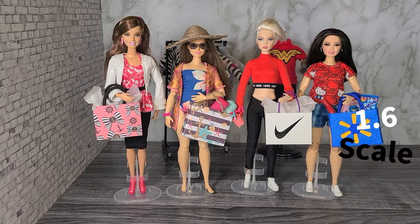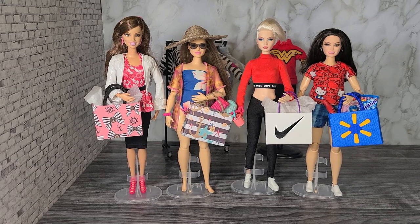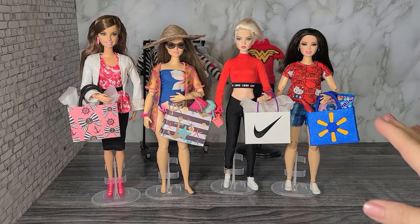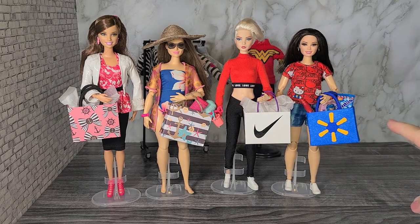Hi everyone, welcome to 1-6 scale. Hope you're having an awesome day. In this DIY video we're gonna make these cute little shopping bags for the dolls in a 1-6 scale. I made these shopping bags from cardstock — you can use colored, you can have plain with stickers on it, and this one is covered with fabric. These shopping bags are really cute and they're really quick to make, so grab your cardstock and let's get started.